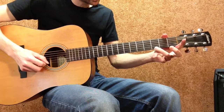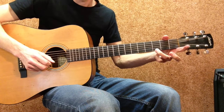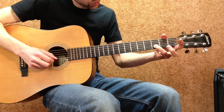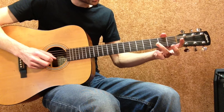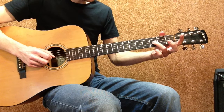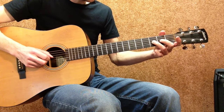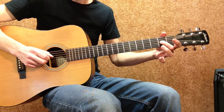We start with a third finger on the 3rd fret high E string, then an open E string, then third finger on the 3rd fret B string, open B string, then third finger on the 3rd fret G string, second finger on the 2nd fret G string, open G string.